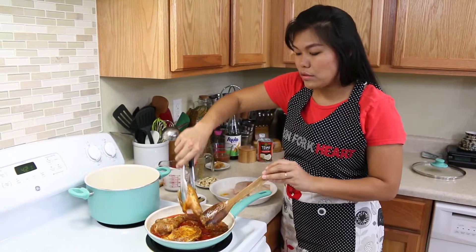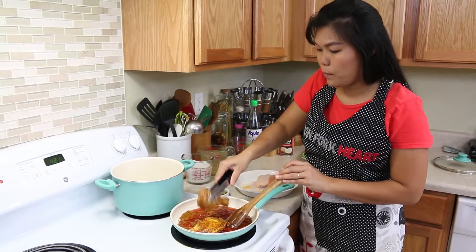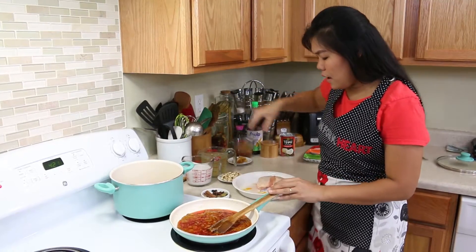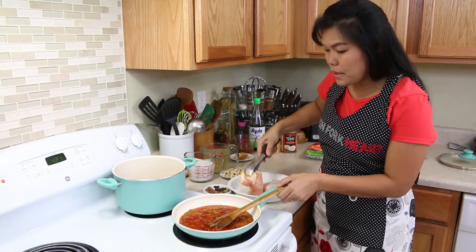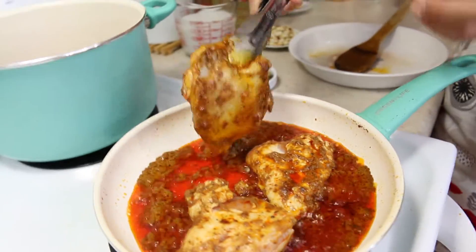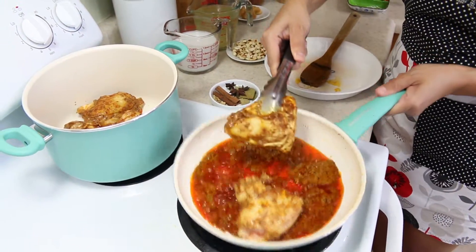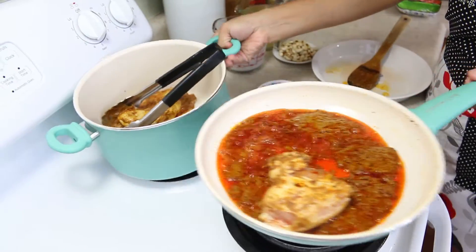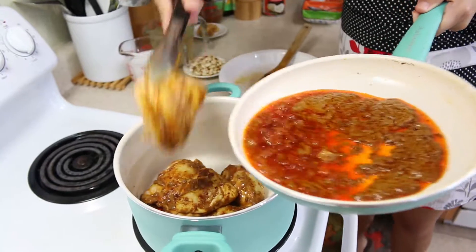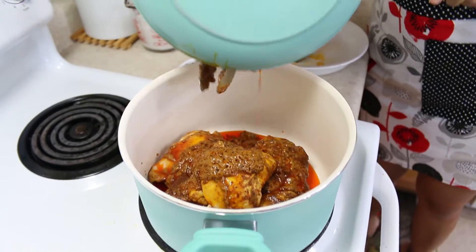Now we're ready to move the chicken into the pot. I'm doing it in two batches because I have a small pan. I'm adding the last three pieces and now removing everything from the pan to continue cooking inside the pot.